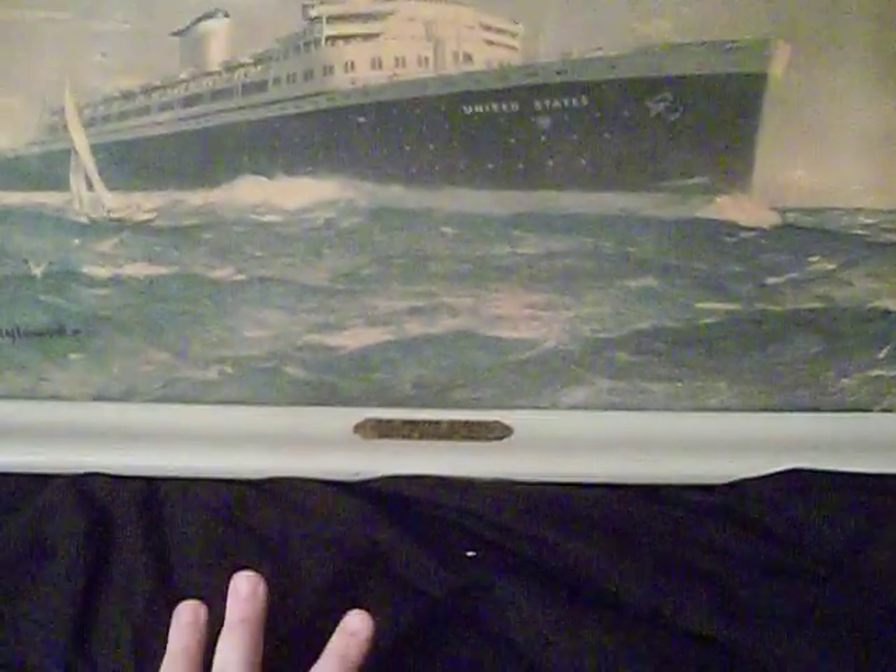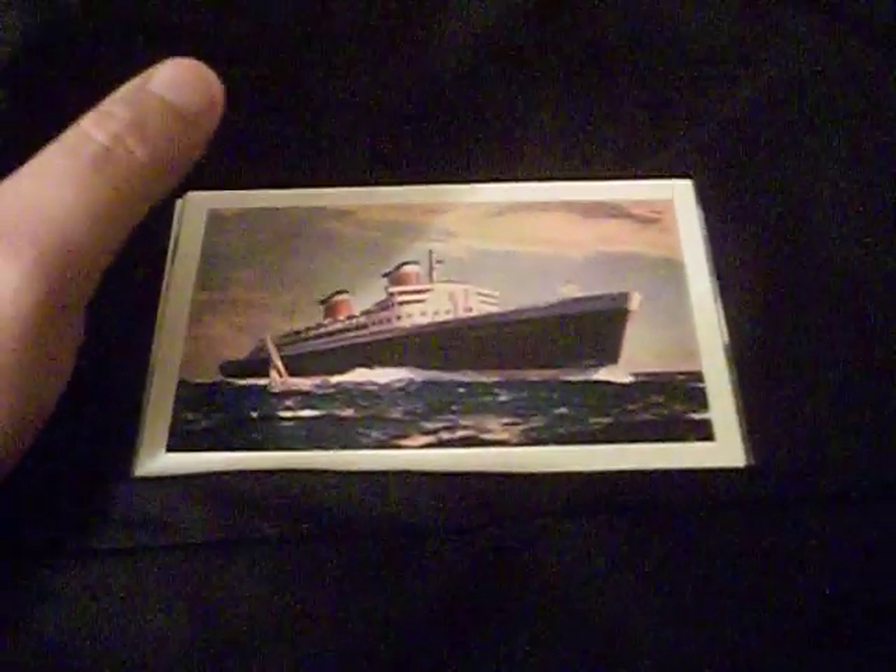To show you guys this, I have postcards of the SS United States. There are many, many different types of postcards of this ship, but these are just some of the styles that I've got my hands on.